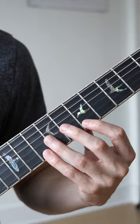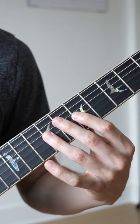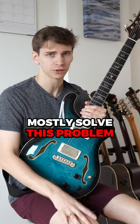Every beginner sounds like this. As you can probably tell, it sounds like shit! But don't worry, I'm the nicest guy in the world and I'm going to show you the best way to mostly solve this problem.